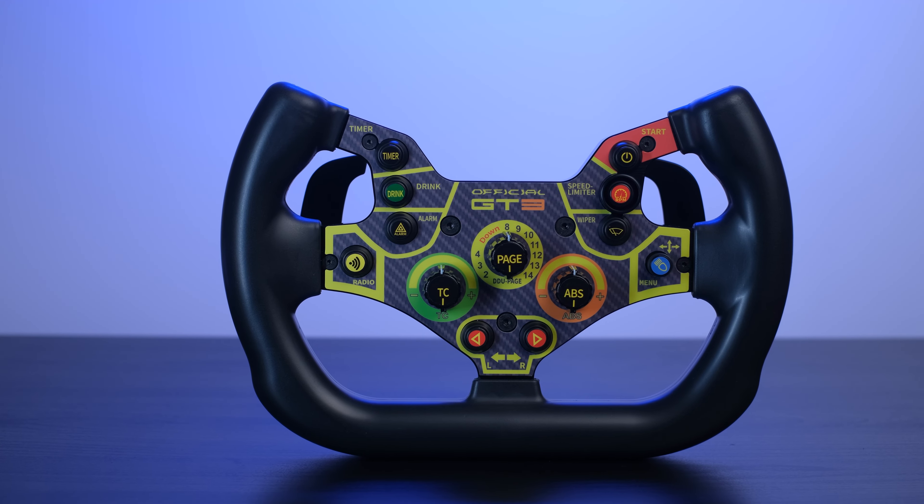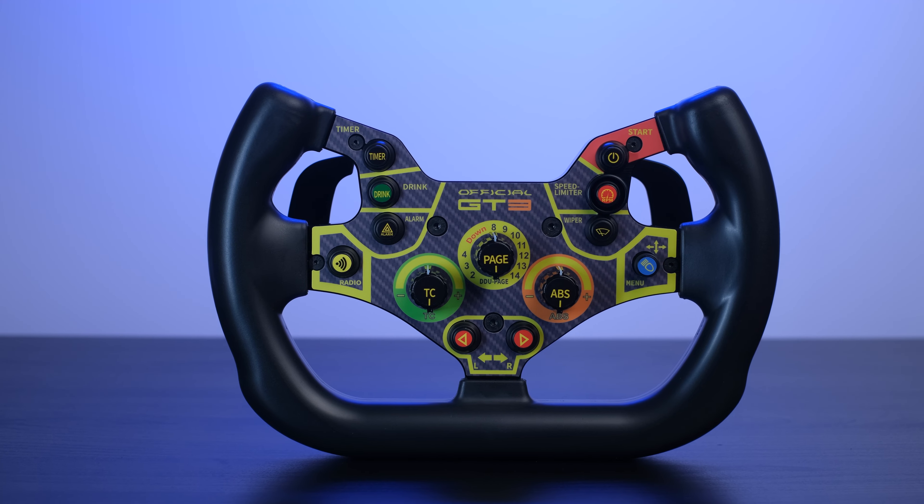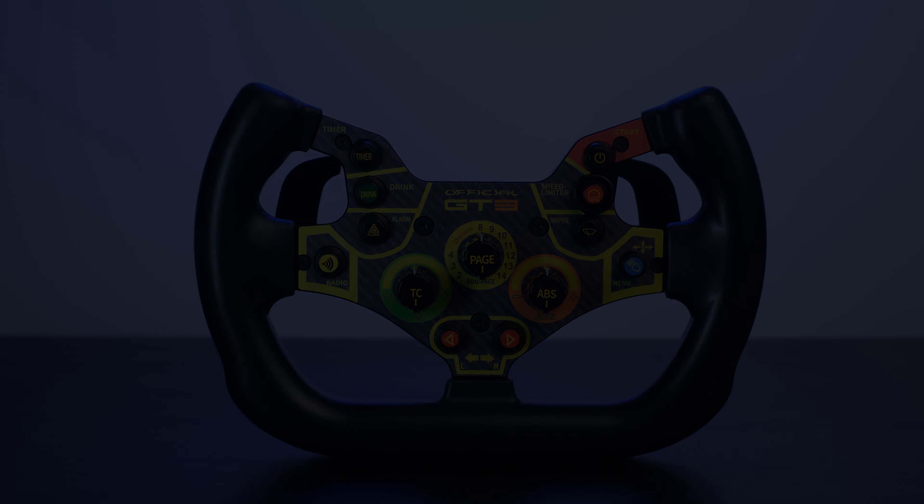Hello guys and welcome back to the channel. In today's review we are talking about this steering wheel, the Simracingbay GT3 V2 wheel, successor of the previous steering wheel that has experienced great success on the global market.